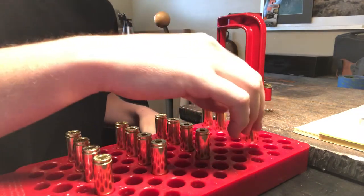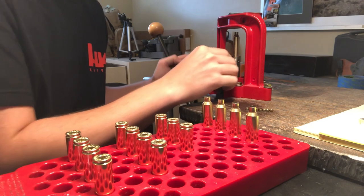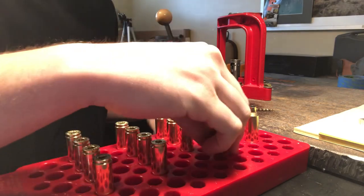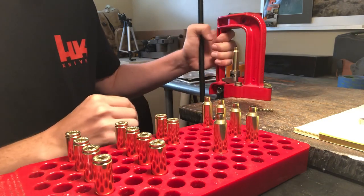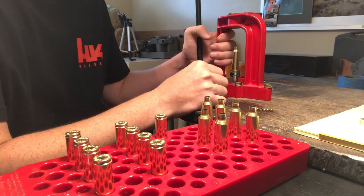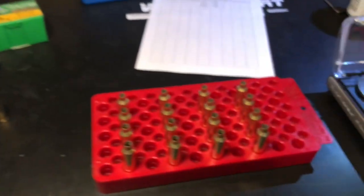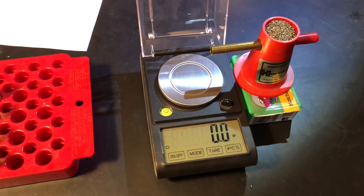The Hornady brass — the primer pockets are loosening up, but I've been running these pretty hard with stiff bolt lifts. We'll find out how the Sierras do. We've got the powder hopper full of Hodgdon Retumbo, cases all lined up and primed, and the digital reloading scale ready to go.